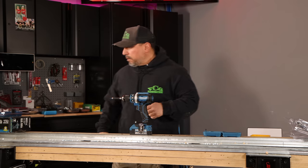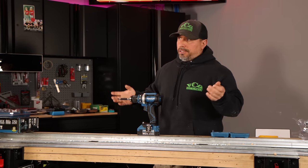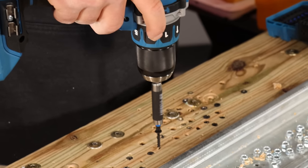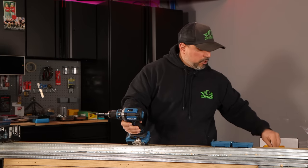Regardless, nice fit from that number two bit. The drill — no problem, obviously. Plenty of torque, plenty of speed. Let's pump it up to speed two.